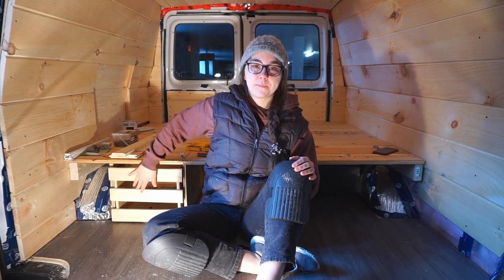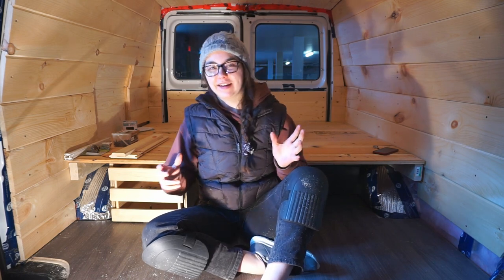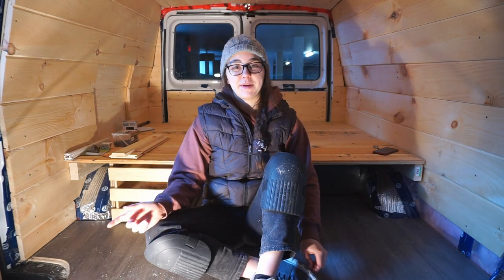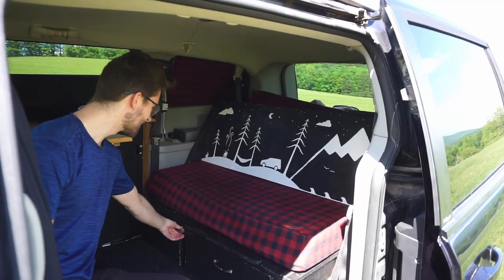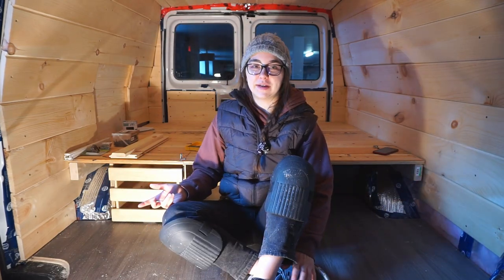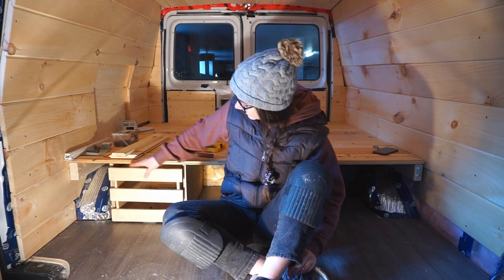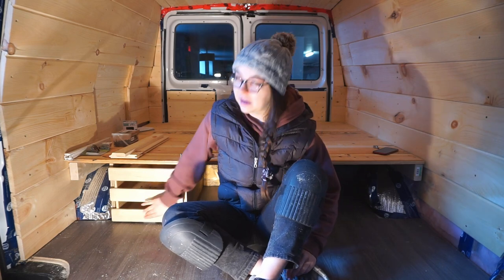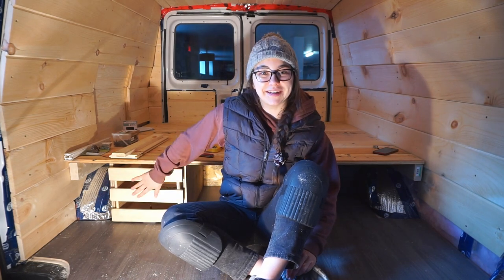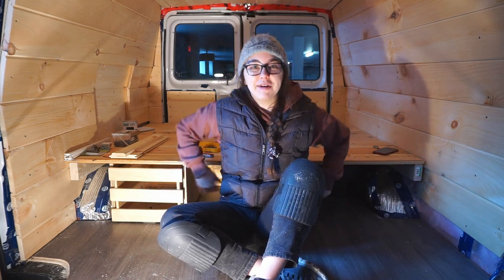We finished building this drawer — we didn't film any of it because we weren't sure it was going to work. We had an idea that we wanted the drawer to self-lock, because with the old van we would sometimes forget to lock the drawer and they would slide out as we were driving, which sometimes broke them. So we decided to build self-locking drawers, and it actually works. You can't just open it — you have to go for a little press, then open and pull it back. Now that we know it works, we'll show you how we built this drawer.